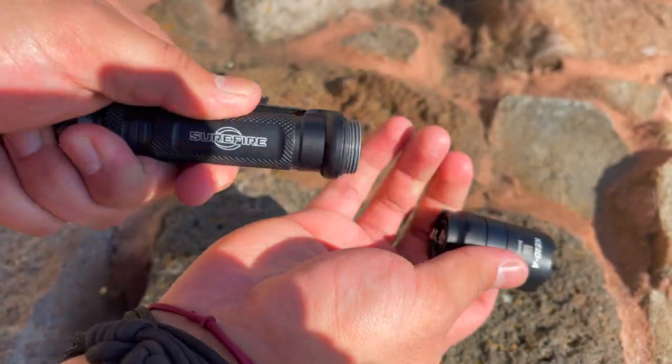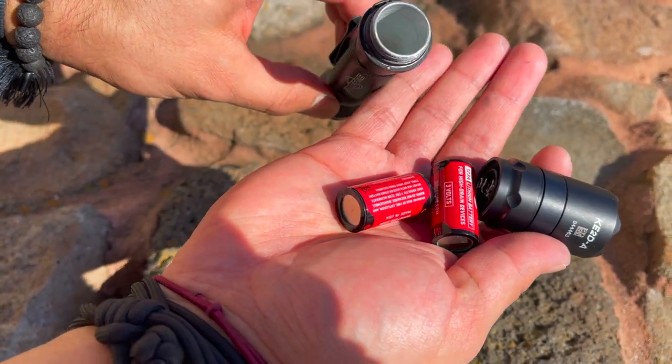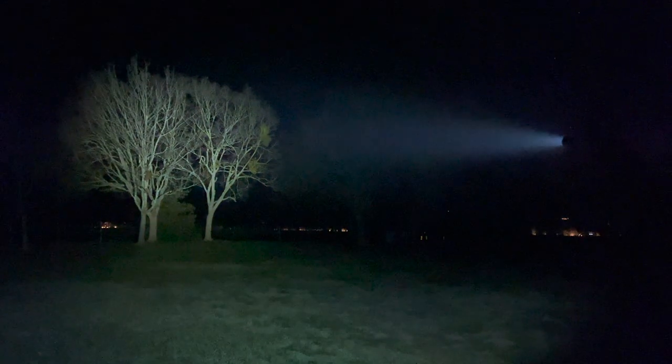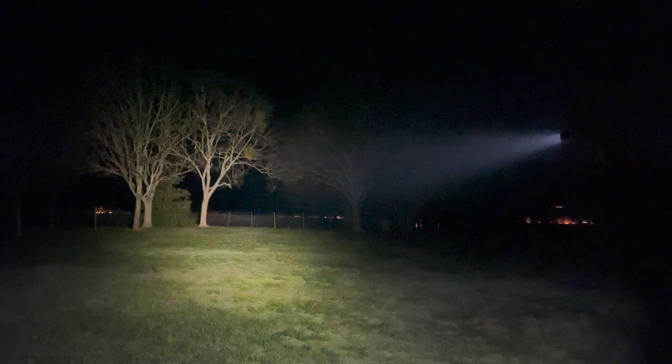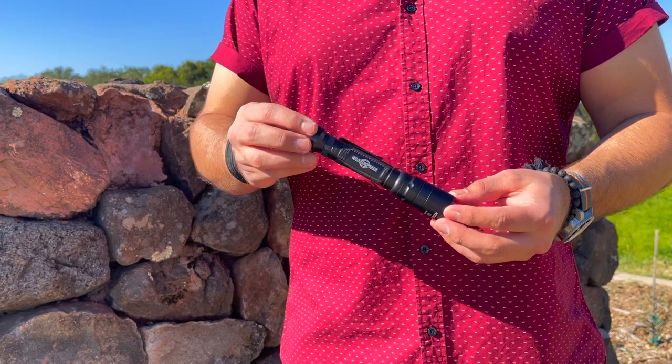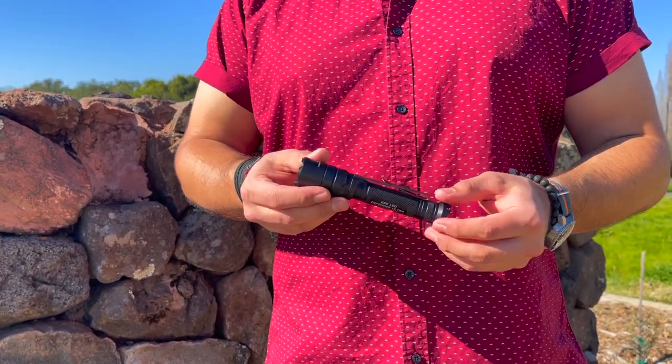This light runs on two CR123A batteries and will output 1,000 lumens with 10,600 candela — candela being the measure of how intense a light beam is. It also has a low setting at five lumens for identifying small items or map reading without blowing out your night vision. On high it runs for 2.7 hours, and on the low setting it'll run for 63 hours. This light is capable of reaching out to 200 meters, weighs in at 4.2 ounces with batteries inserted, and is IPX7 water rated.